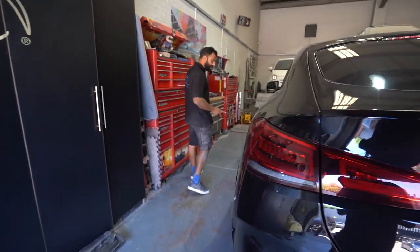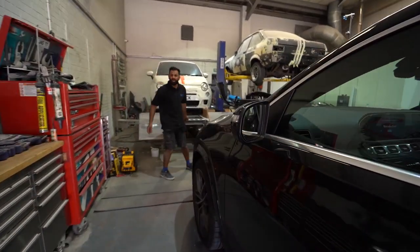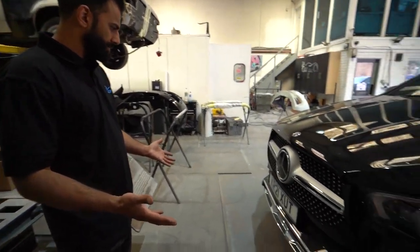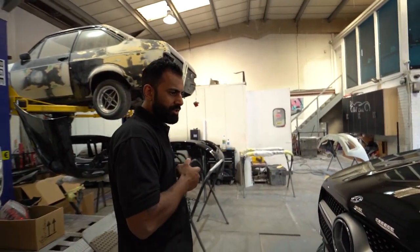We're going to tint the two front windows, and we've got all this lovely chrome on the front which needs to go black. Keep watching guys — you'll see the end result towards the end of the video.